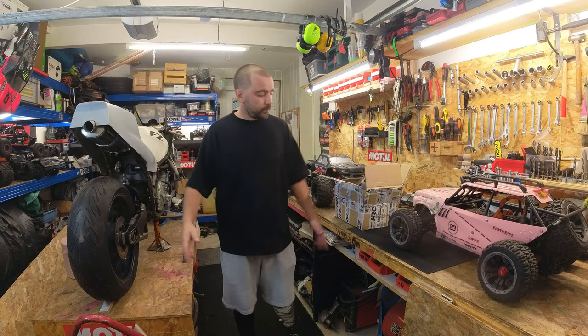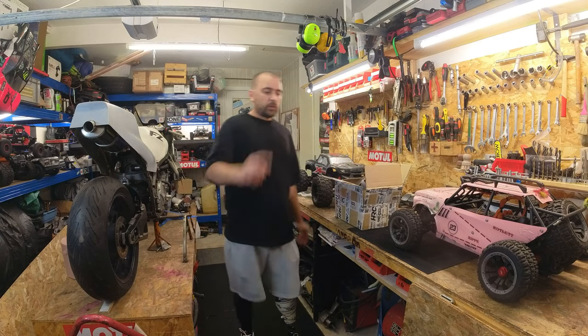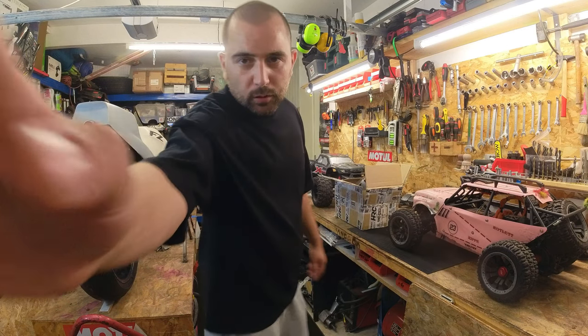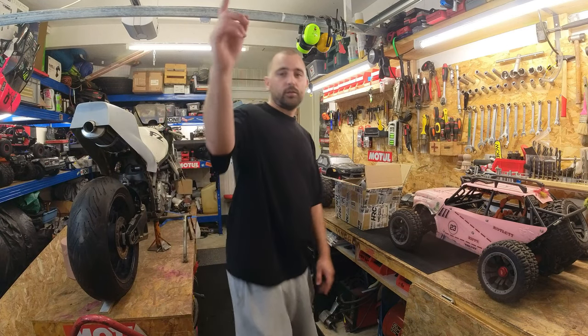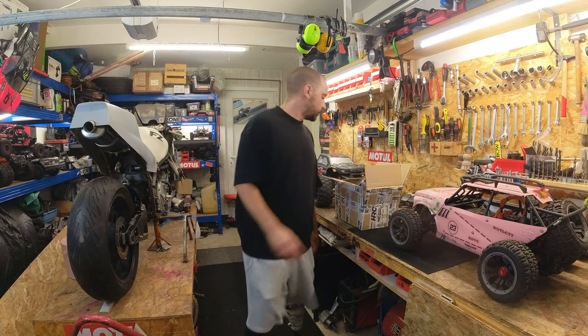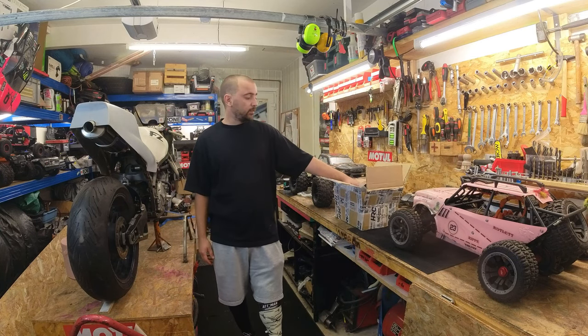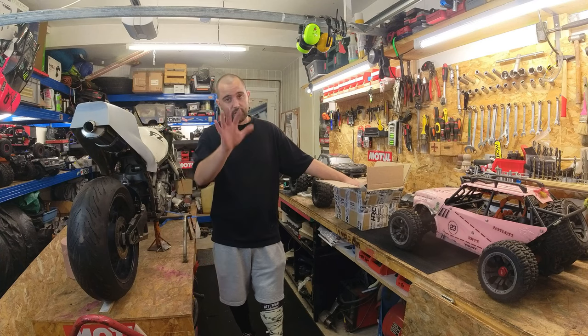Ciao l'équipe, j'espère que vous allez bien. Aujourd'hui, je vais essayer de faire la vidéo complètement debout. Il ne faut pas que je m'approche trop. Je vais juste regarder un petit truc avant qu'on commence. On va te parler d'un petit colis que j'ai reçu il y a 5 jours.